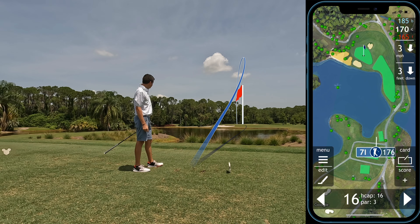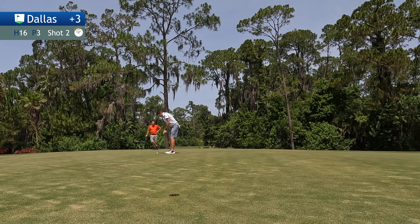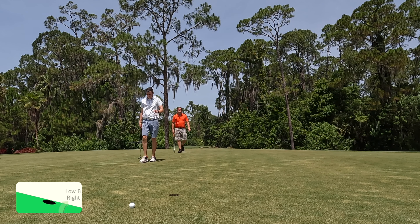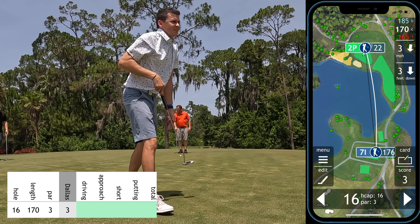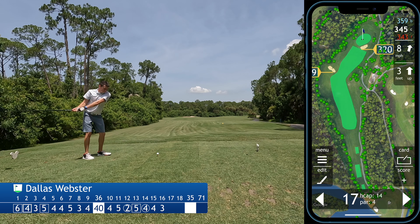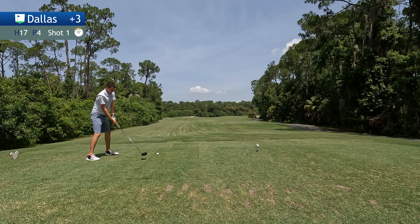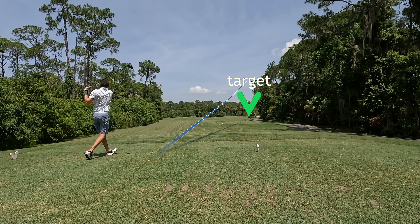The 16th hole is a nice little par three, big carry over water, playing a little over 170 yards, so I'm hitting seven iron into this green. You aim a little bit to the right hand side in case it draws, but anything on the green is a good shot. That's a good strike, drawing a little more than I wanted, but it's in a good spot on the green with a putt for birdie. 22 feet for birdie, should break a little from left to right. Pace was perfect but a little bit on the low side — under-read that one. I'm a fan of easy threes and that's an easy three — good approach shot, good putt, good hole.